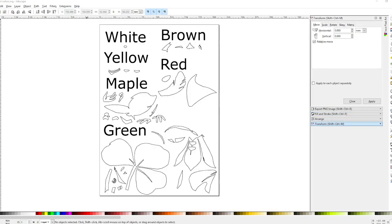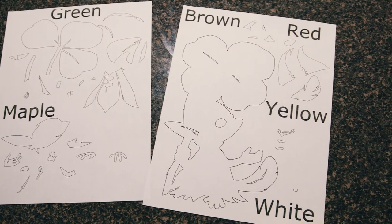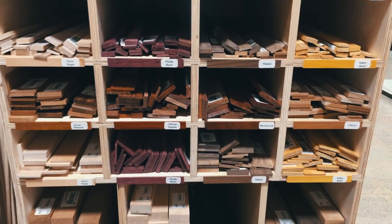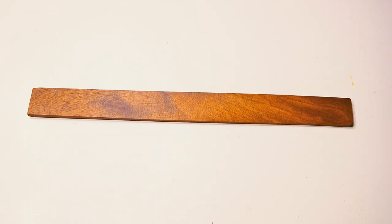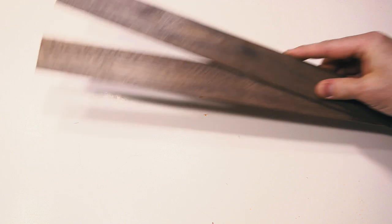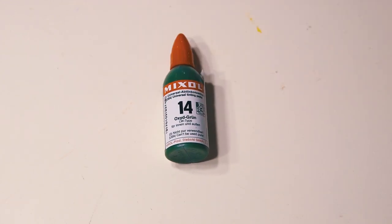I fit all the separated shapes onto sheets of paper, printed them out, and took them to Woodcraft to pick out different hardwoods. For the colors I went with bloodwood for red, yellowheart for yellow, cherry for the brown sections, maple for the skin sections, and walnut for the frame border. I got a half-inch and a quarter-inch piece of 12 by 12 plywood for the background and backing, spray adhesive to put the patterns on the wood, and wood dye to dye the maple green for the green sections.